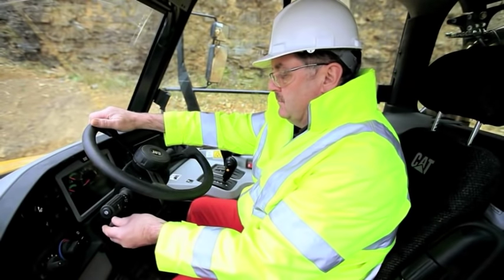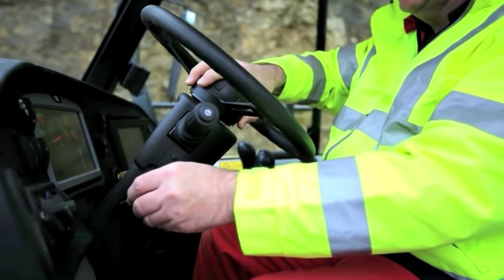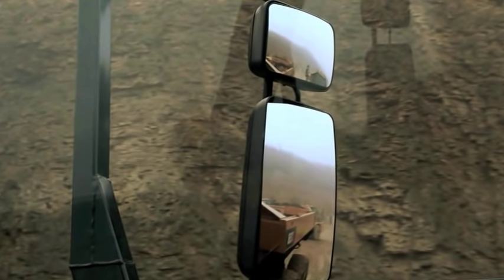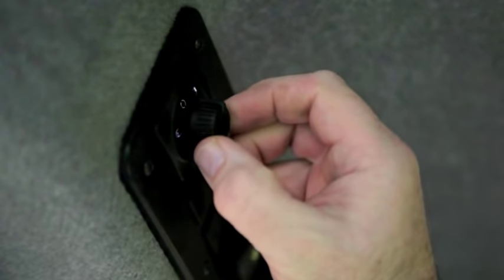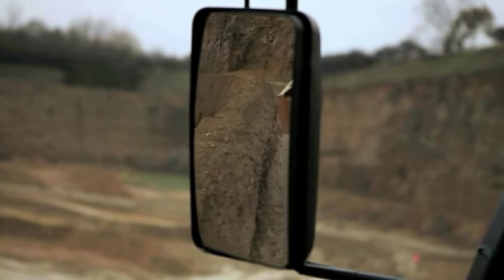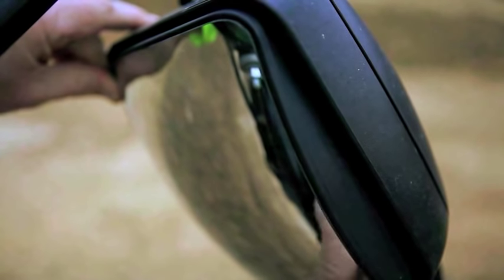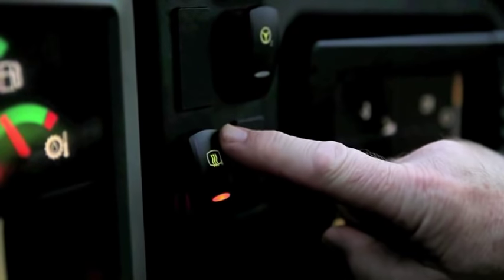Once the seat is in the appropriate position for you and the seat belt is fastened, you can adjust the steering wheel for tilt and reach. Check that your mirrors are positioned to give you the best visibility. If electric mirrors are fitted, the position can be changed using the switch in the cab. If this option is not fitted, the mirrors are adjusted manually. If optional heated mirrors are fitted, activate by simply pressing this switch.